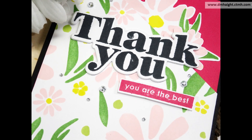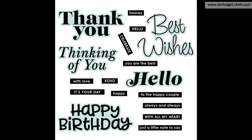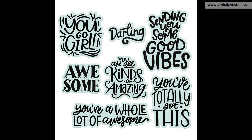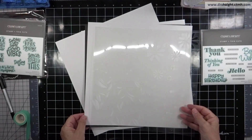Hey everyone, this is Dawn, welcome back to my YouTube channel. Today I'm going to show you how to make three cards using the rotating stencils — this is stencil pack one — along with some stamp sets from the Say It With Style special. I'm going to use All the Best Wishes and You Go Girl.